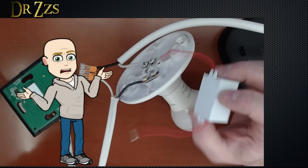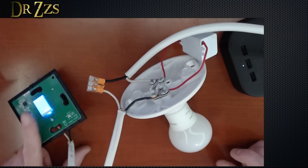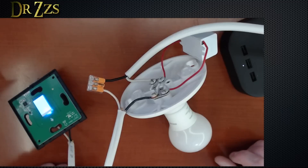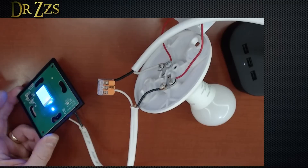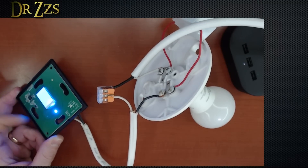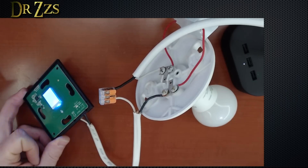If that's the case, then why not just put a Sonoff Mini up there? Got this back installed — I didn't damage anything, it still works. So there it is, the basics of it. Now I'm pretty sure that nobody watches my videos to learn how to use the eWeLink app, so let's flash this sucker with Tasmota.